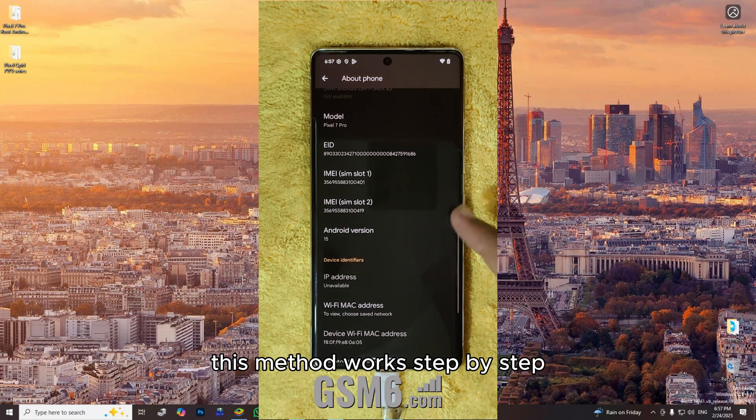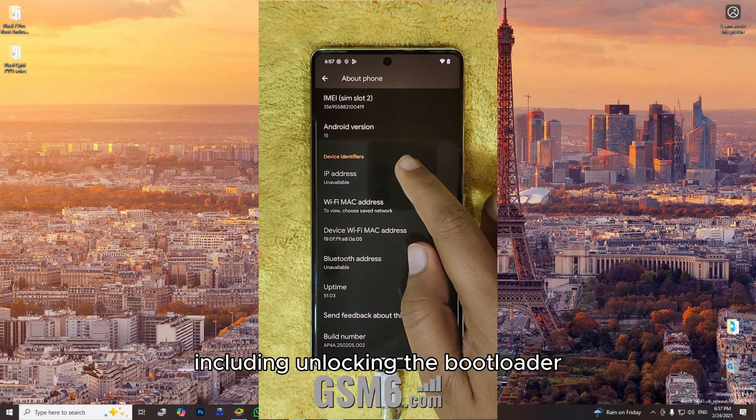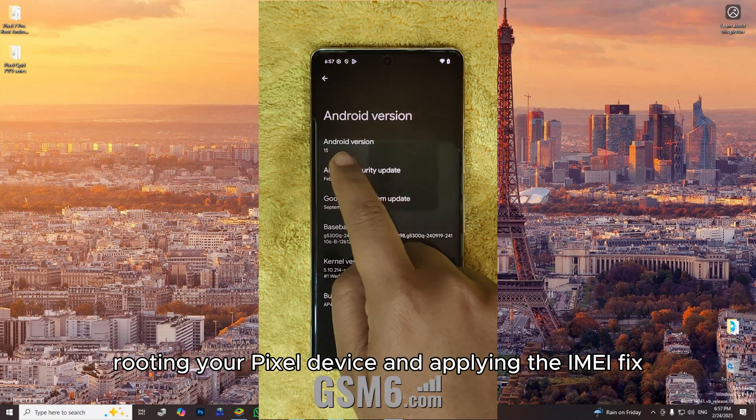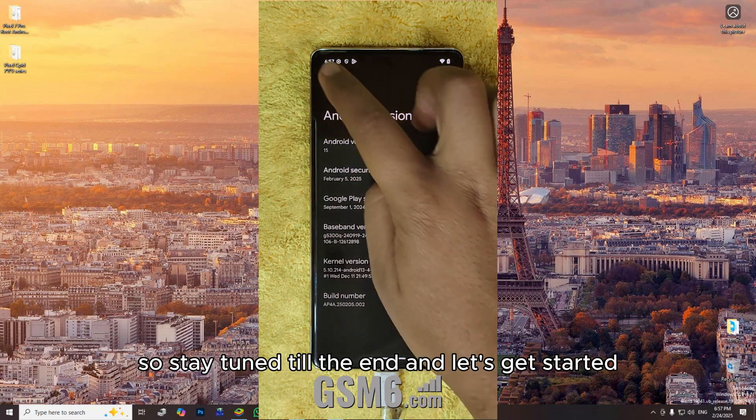This method works step by step, and I'll guide you through everything including unlocking the bootloader, rooting your Pixel device, and applying the IMEI fix. So stay tuned till the end, and let's get started.